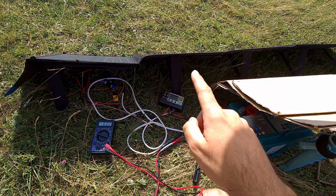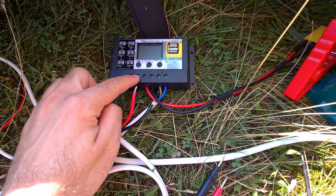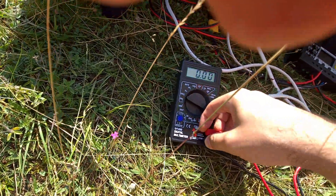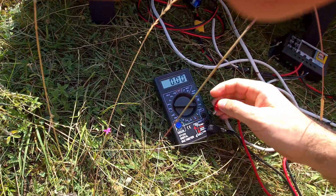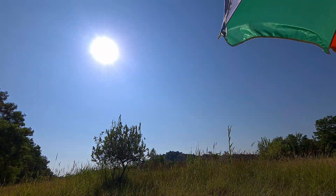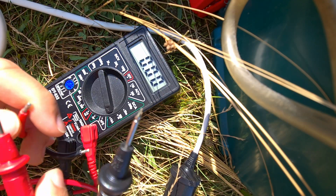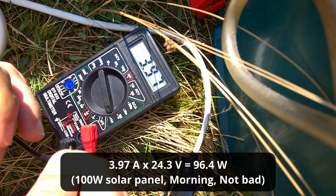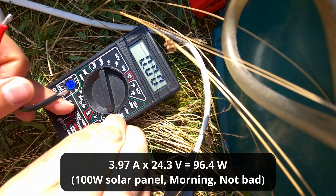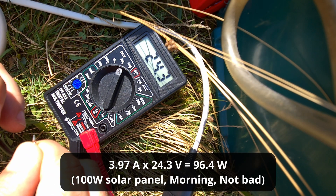Here's the solar panel in the morning — around 10 o'clock. The two output wires are disconnected from the controller and I'm going to short-circuit them to measure how much current the panel produces. It reads 3.7 amps, almost 4 amps — and 5.7 amps at 24.3 volts.